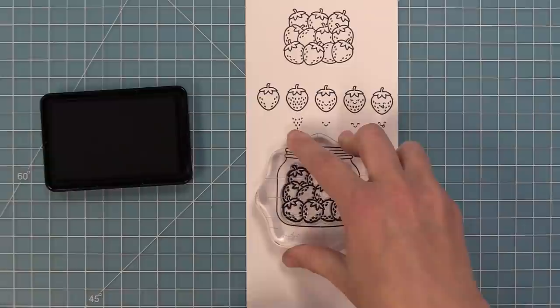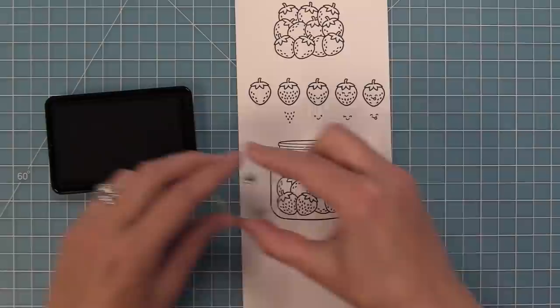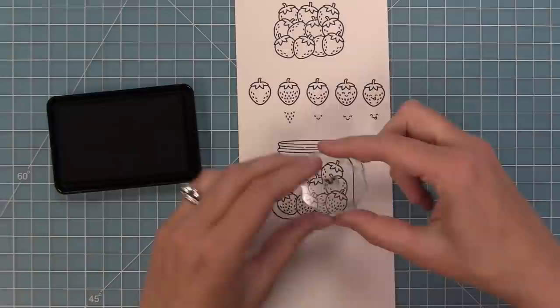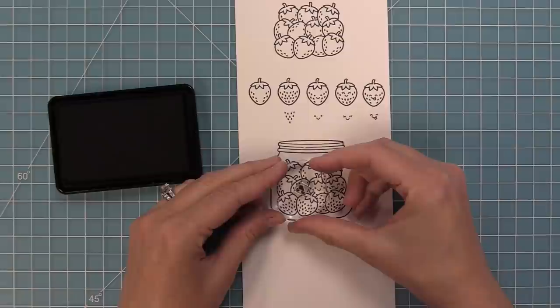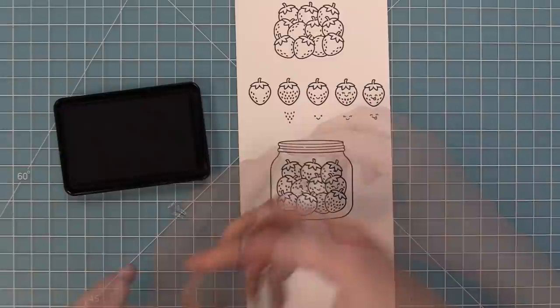How cute is that jar just filled with strawberries? Now remember all those extra strawberry elements - you can use those on the pile of strawberries as well. We're going to do a bunch of them here, either stamping in all of the seeds, a small amount of seeds, or the little smiley faces. I really love stamping the smiley faces on the strawberries in the jar because some strawberries are upside down and it's really fun to stamp the smiley face upside down. You can leave the strawberry pile plain or add in all of these fun little extra elements.